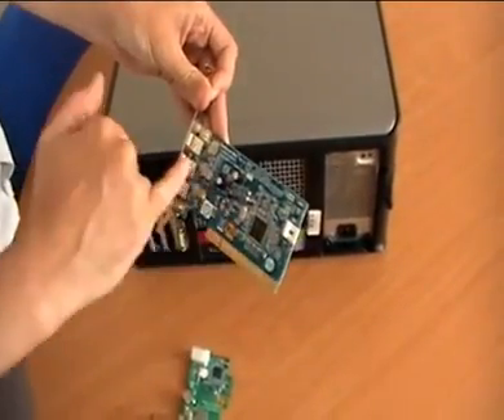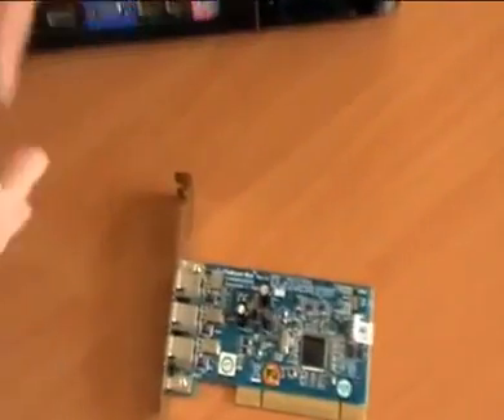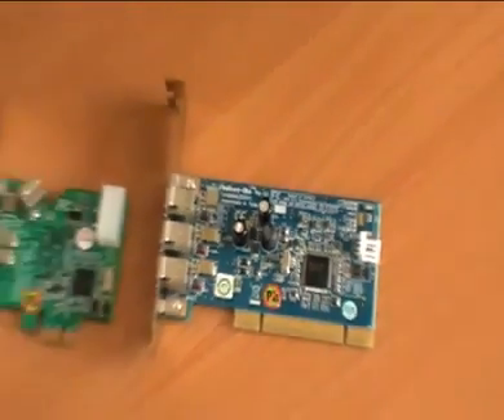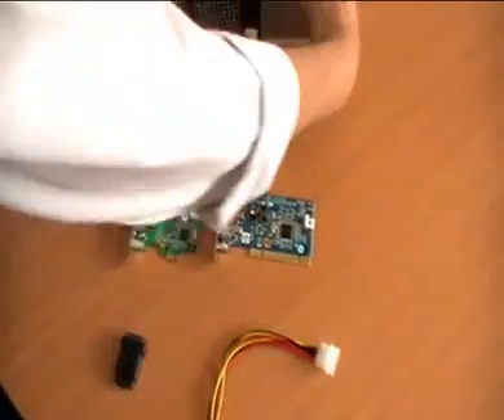Both of the cards have an onboard connector for additional power, so we need to make sure we connect them to the computer's power supply as well.